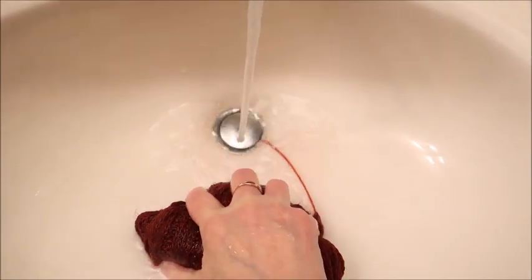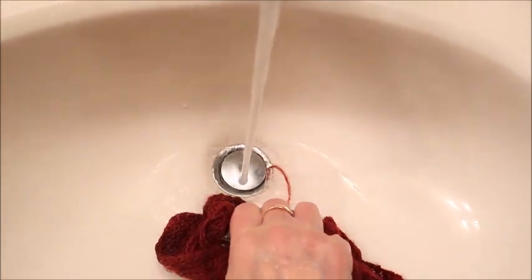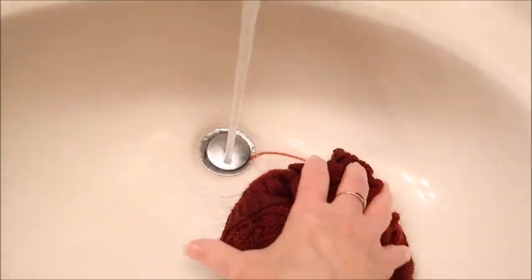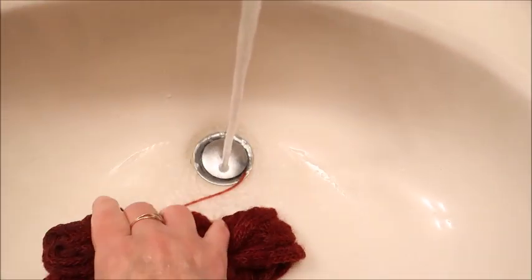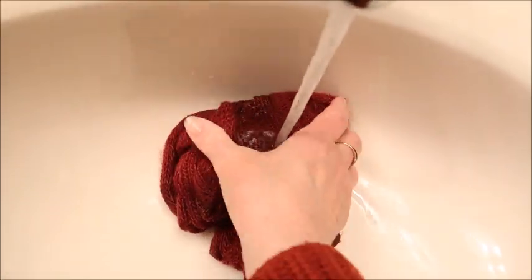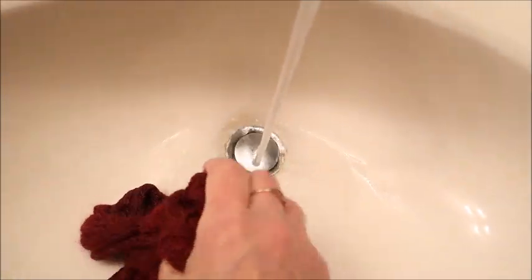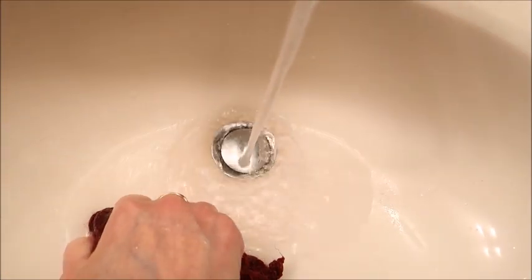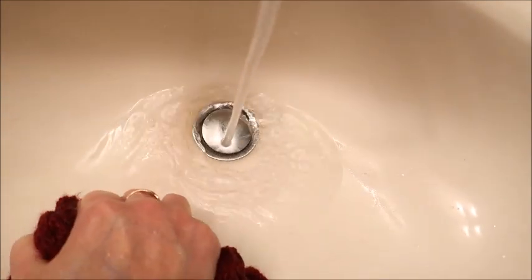I've only rinsed it a couple of times and it really isn't bleeding as much as I anticipated. I got a little bit but it was just a faint pink - I did not get any major deep red or anything, which is really great. Normally you get lots coming out of dark colors but this is not bad at all.